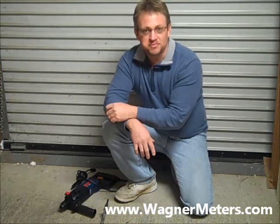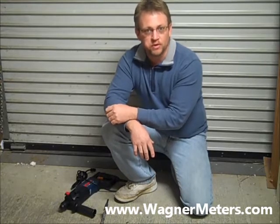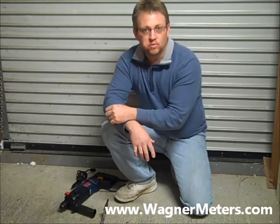This is Jason Spangler with Wagner Meters, and I'm here with your job site tip for when you're preparing to install the Rapid RH 4.0. As many of you know, hole depth is critical when testing relative humidity in a concrete slab.